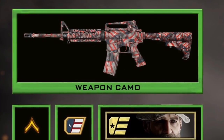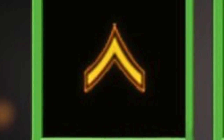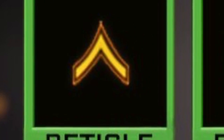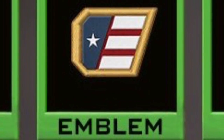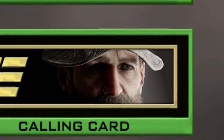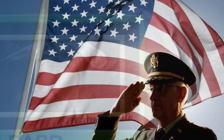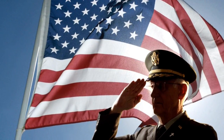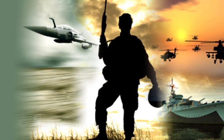All the money from this camo will be going to our war veterans. We have the reticle that represents the war in America, we obviously have the emblem which looks absolutely sick — it's kind of like a wing but with the United States colors on it — and then we got Captain Price, which is a perfect character to put out there in this camo. So all the money will be going to our war veterans.